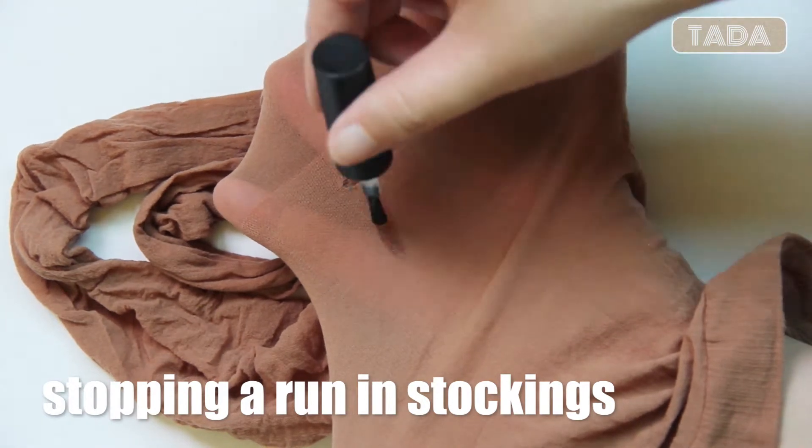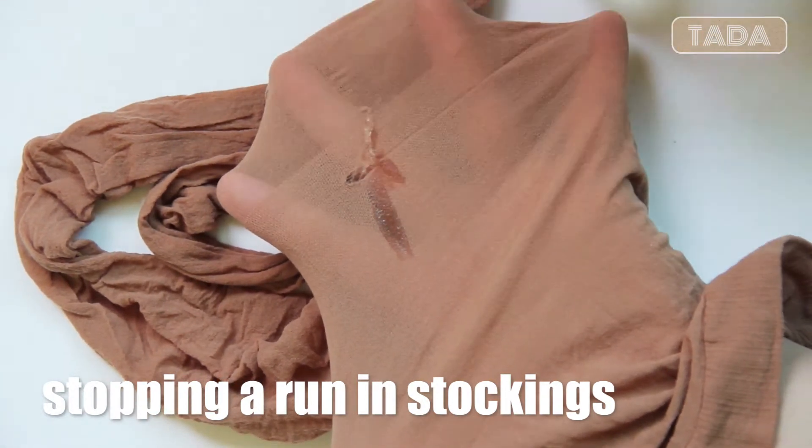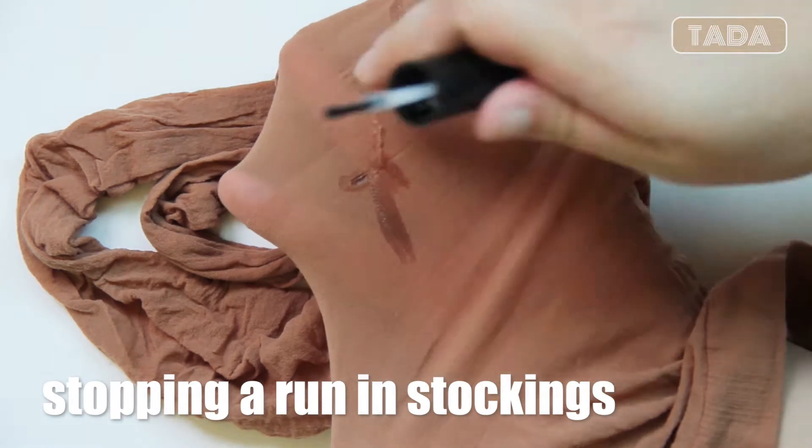If you have a run in your stocking, you can't undo that, but you can at least stop it. Apply nail polish and let it dry.